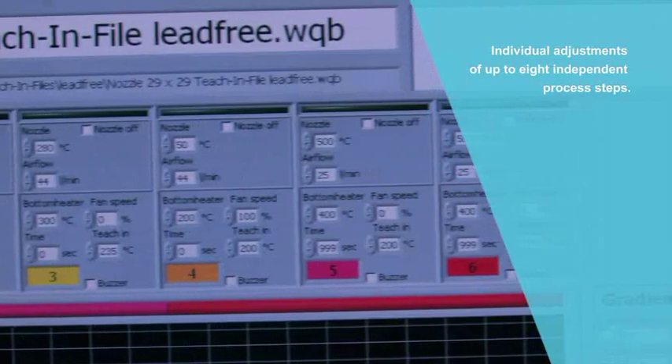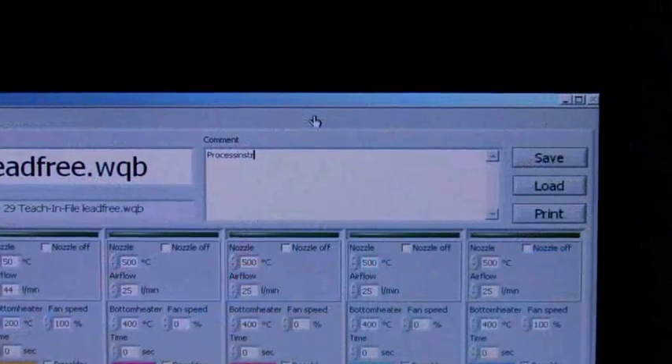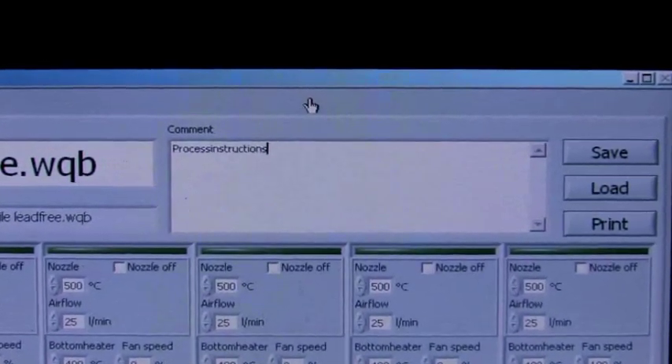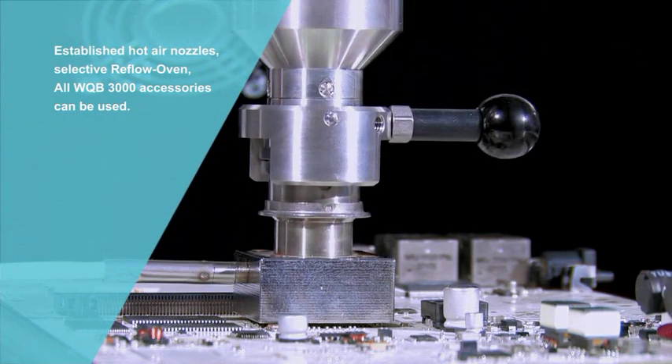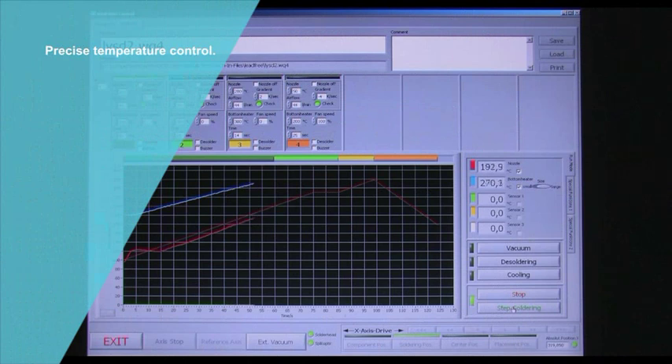An eight-step temperature profile ensures that soldering and cooling is perfectly tailored to specific requirements. General comments or more detailed information about additional work operations can be saved within an individual profile. All profiles created for use on the WQB-3000 OPS can be easily adapted for use on the WQB-4000 SOPS.